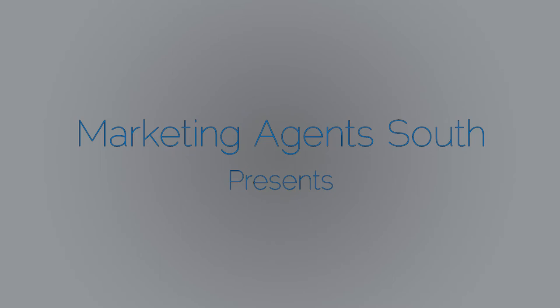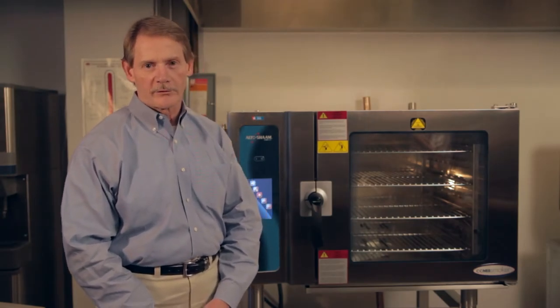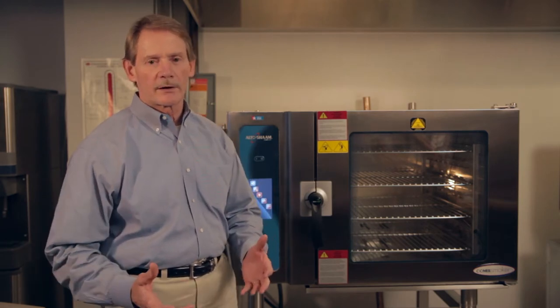Marketing Agent South presents Combi Tips. Hello, I'm Bob Rowan, Marketing Agent South, and first of all we'd like to thank you for the purchase of your Altersham Combi Touch Combi Oven. In order to assist you in the real world, we have a few suggestions we'd like to share with you.